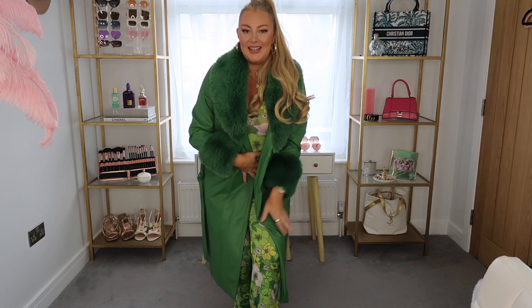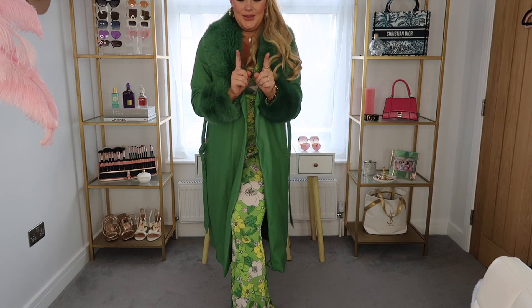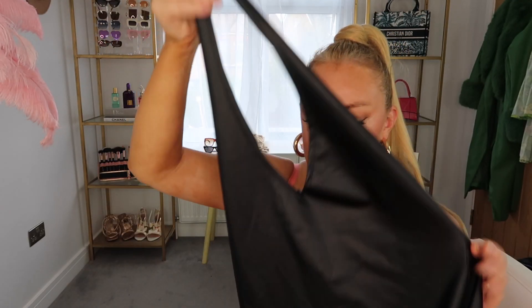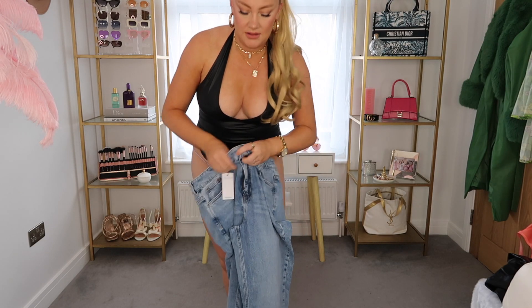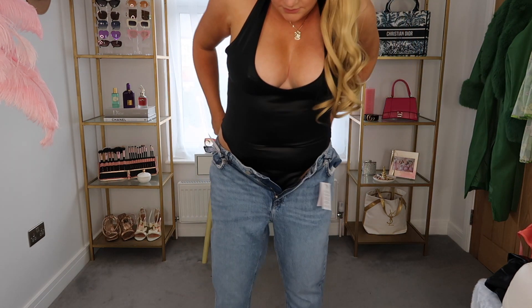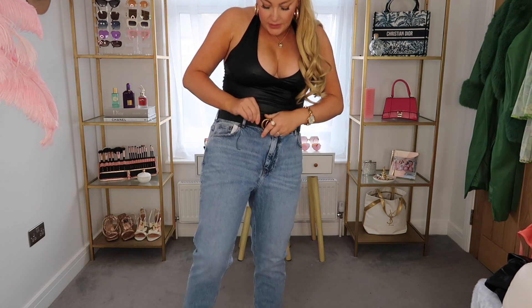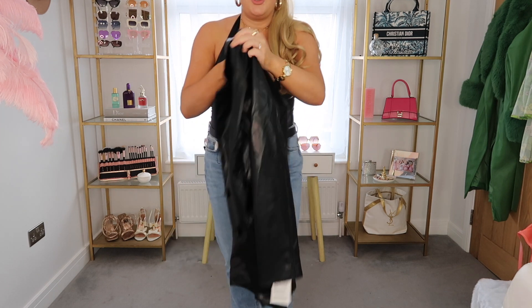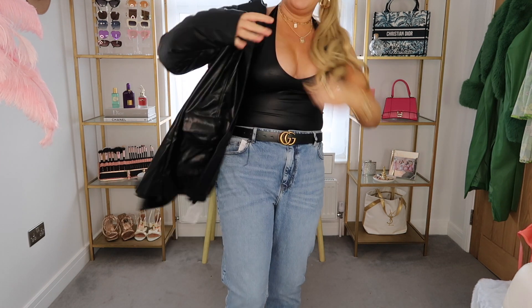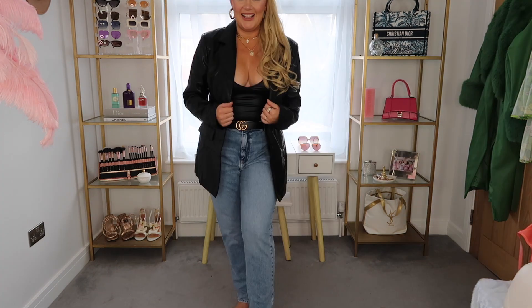I love this — that's outfit option number one for going out. I have another option though, so let's try that on and we can compare. As a second option, I have this faux leather bodysuit, and I just got these jeans a couple days ago, so let's try these on. Let's add a belt, and I also have this new faux leather blazer which I bought for the season. The jeans and the blazer are a little bit oversized — I think this looks better.